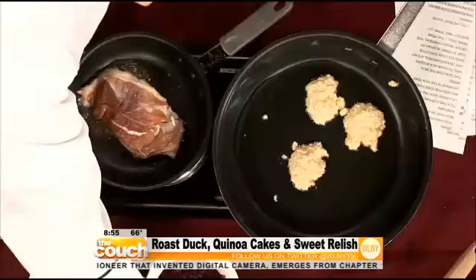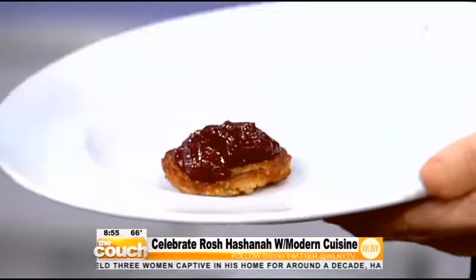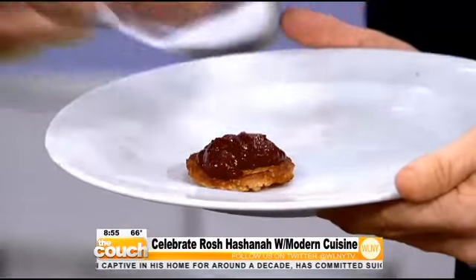What about the sweet fruit relish? This is cranberries and apples, which we bring down with a touch of cinnamon, some orange juice, and sugar. What I like to do — this is actually on the menu at the restaurant, at the Prime Grill, 25 West 56th Street between 5th and 6th Avenue — is make a Napoleon with these cooked cakes, like so.